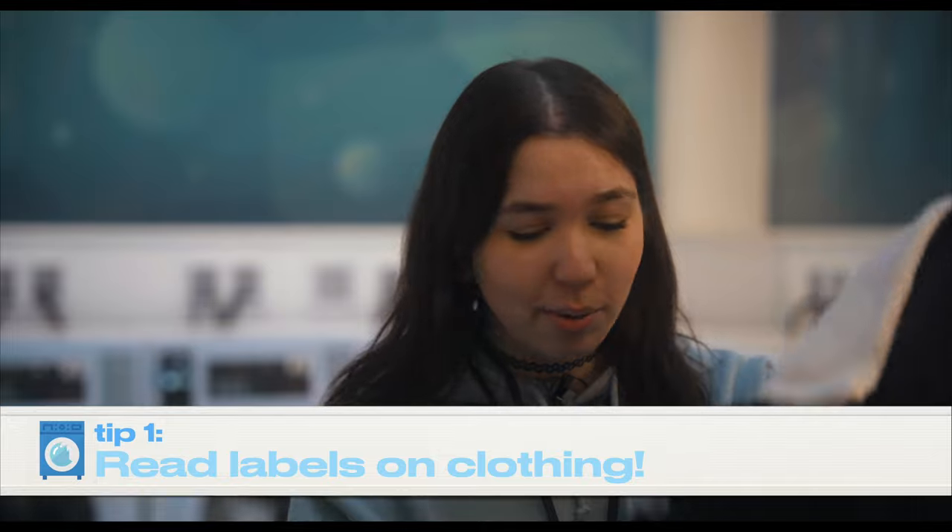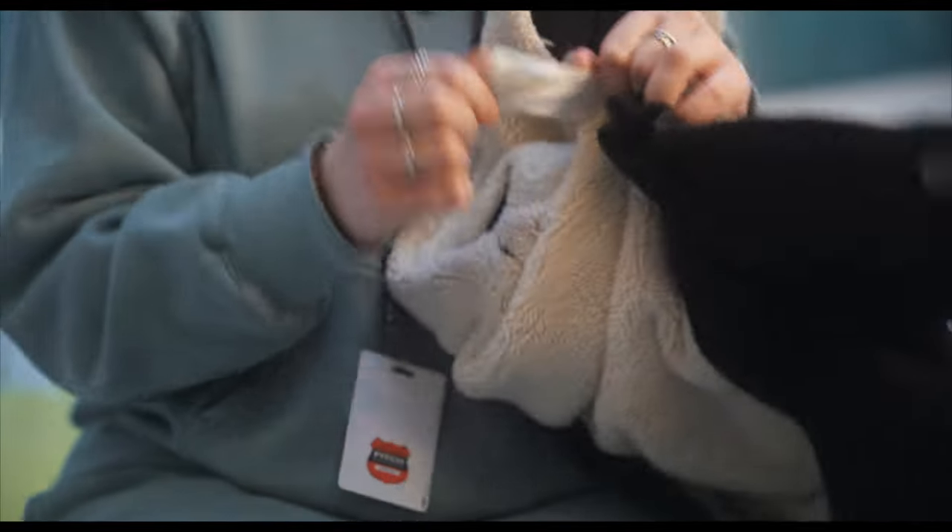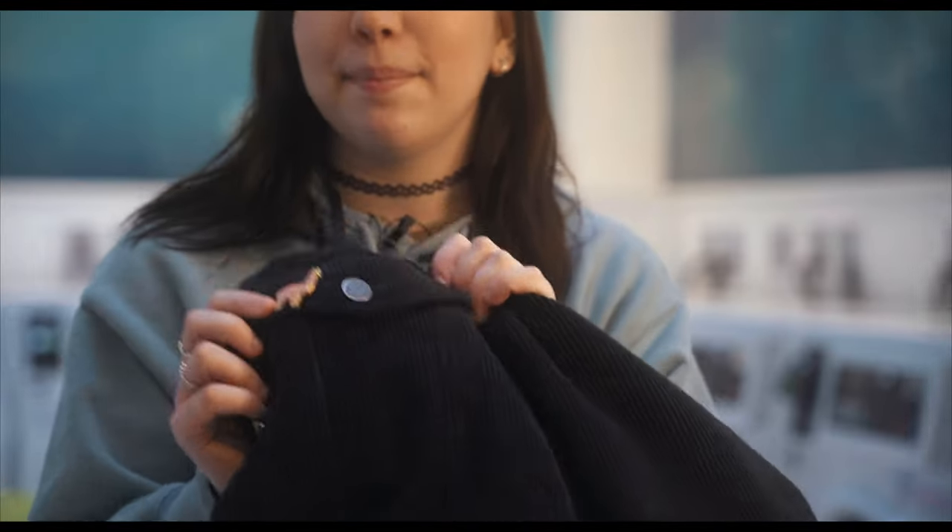While my laundry is washing, I'm going to give you some tips. For the first tip, make sure to read all labels. On this jacket, read the label in case it has special instructions on washing, and also make sure to take off any pins so they don't get messed up in the wash.